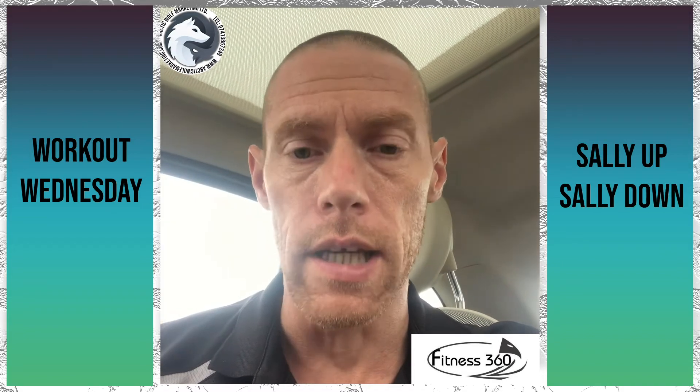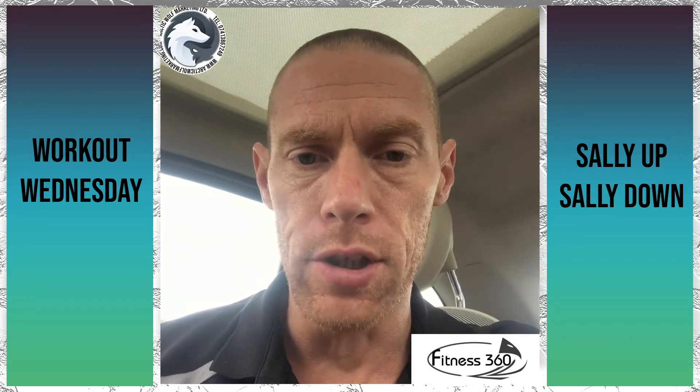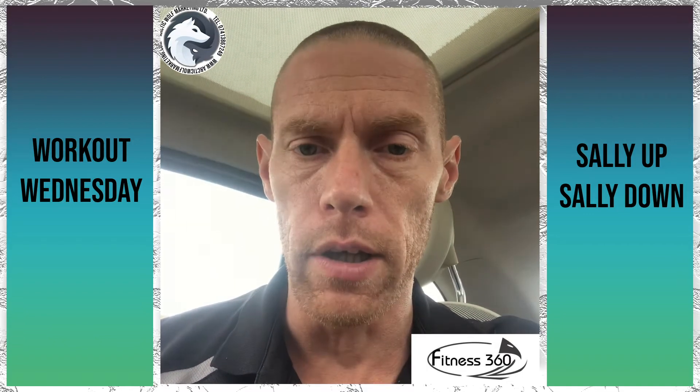Now have you ever heard of the Sally Up Sally Down challenge? That's what I'm going to set you this week and it's a good one to really get a burn. It's going to test that endurance of the lower body and it will burn, I promise you.